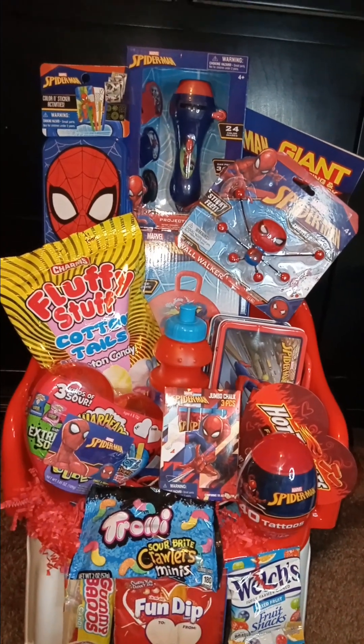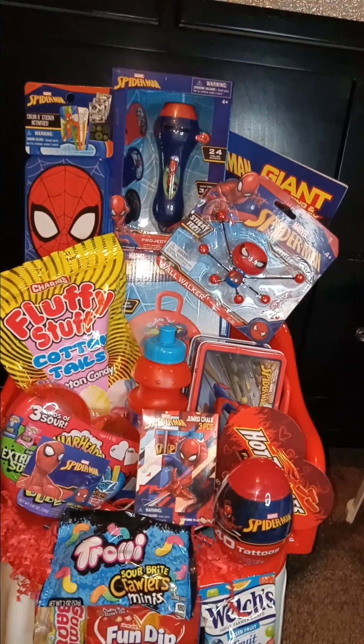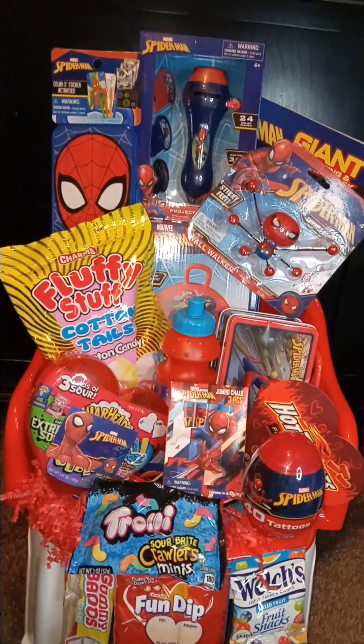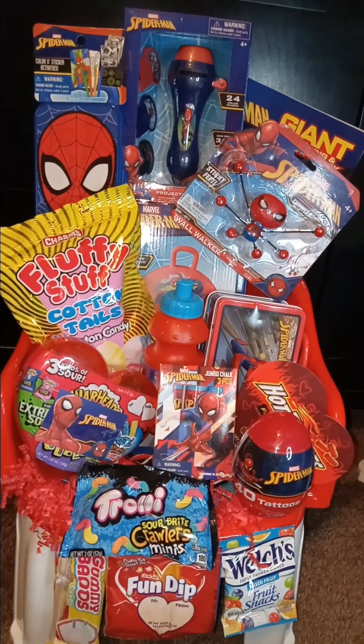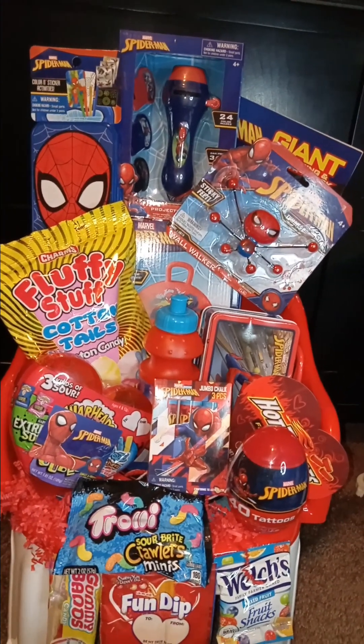I had fell asleep earlier. So far today I have done 19 baskets. That's pretty good, but that's not my normal pace. I normally can do 40 in one day, but I've been lazy today.